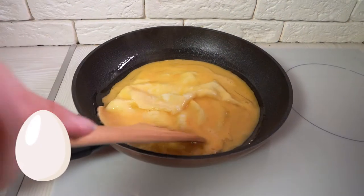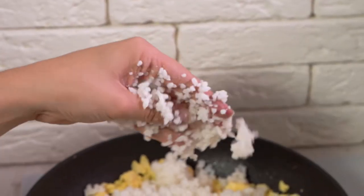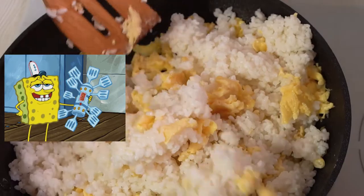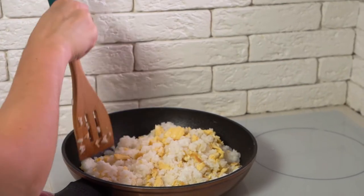Then add egg and allow it to bloom, then scramble. Now add crumbled rice to the egg before it becomes cooked. Use a spatula to break up any clumps. Putting the rice in the egg beforehand will coat the rice, making it less sticky and easier to work with.